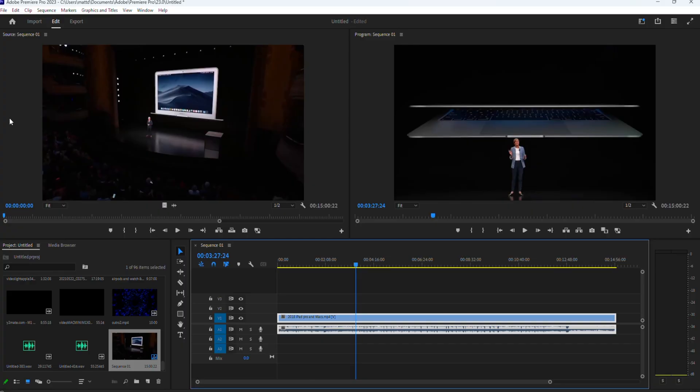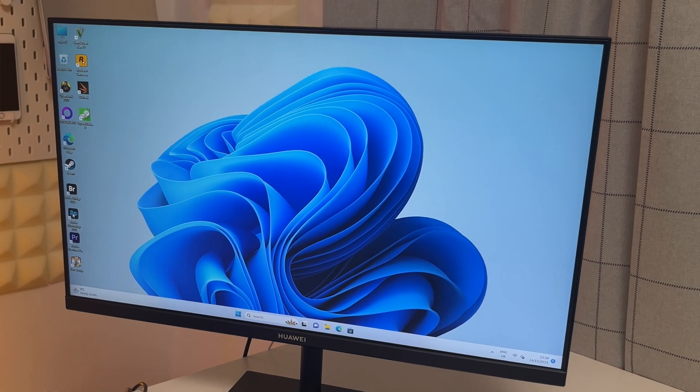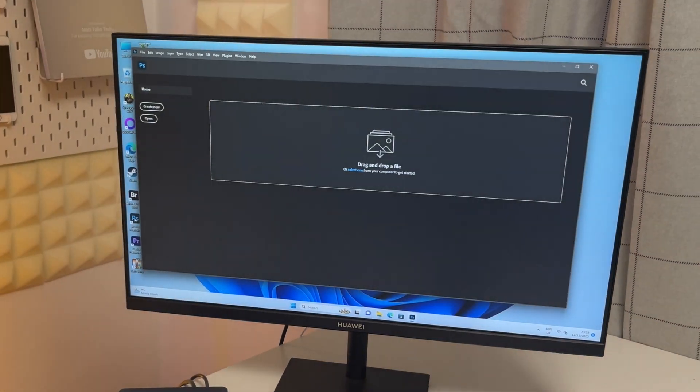Both machines handle productivity tasks really well. I tested video editing in Premiere and exports ran without any problems — completely up to scratch compared to a Mac Mini with M2 Pro for the HX100G, and comparable to a normal M2 or M3 for the EM780. Photo editing in Photoshop was also no problem whatsoever on either machine.